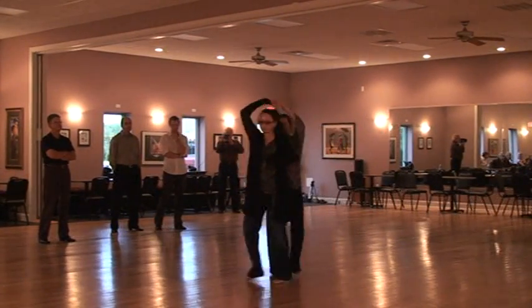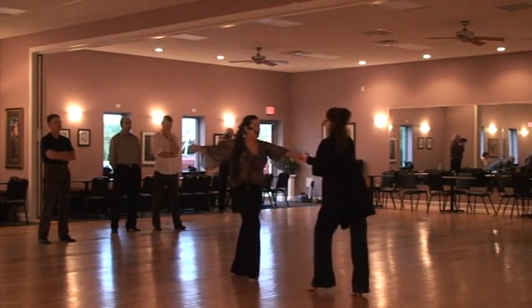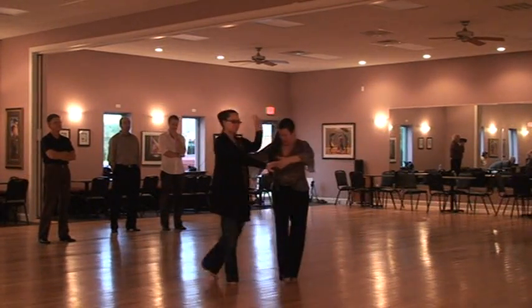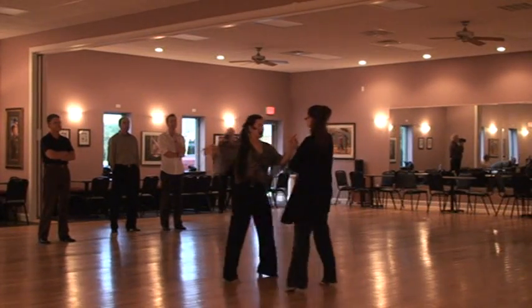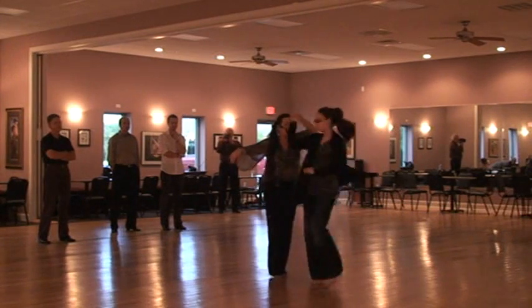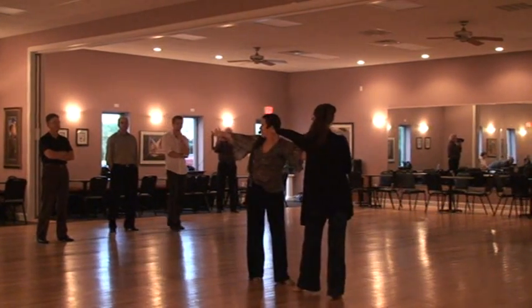Two stop and goes, or peek-a-boos, 2, 3. Notice the man does an open break. He arcs around and does a forward rock. Open break. Now he's going to go to the side, single turn with a double turn ending, with a left side leading forward, right side back.